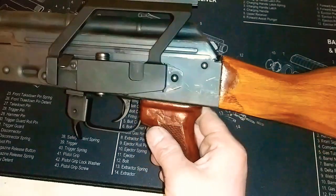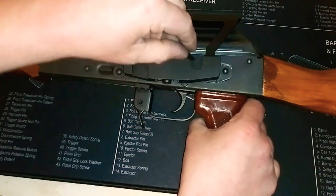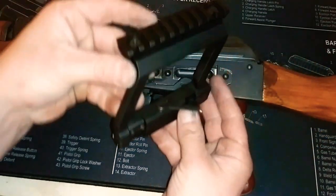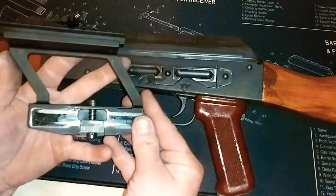Got our side mount on our AK-47. Now let's unlock it and see if it still comes off smoothly. Yep, it's as easy as that. I'll go ahead and throw an optic on there and show you guys what it looks like.